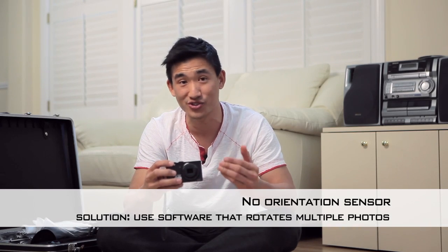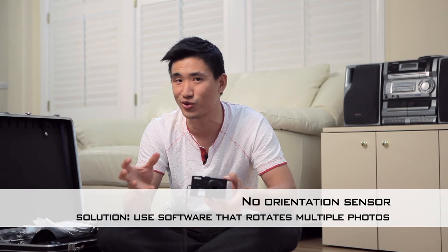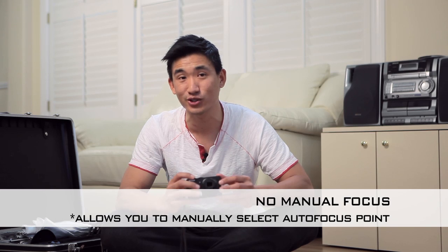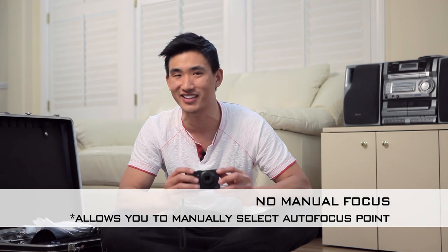This camera can't distinguish the difference between vertical and horizontal pictures, so when you send them to your computer you're going to have to rotate them manually. And as much as this camera emphasizes manual settings, it does not have manual focus. There's a setting to manually adjust the autofocus point, but that is not the same as manual focus — so be aware of this if you're looking for a manual focus camera.